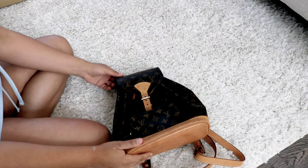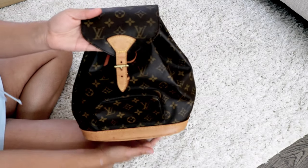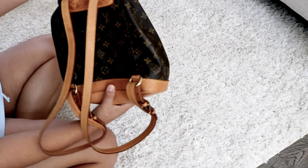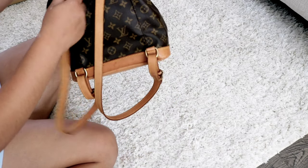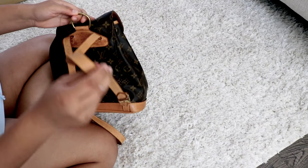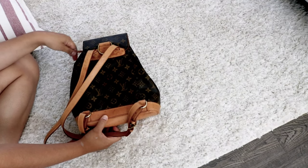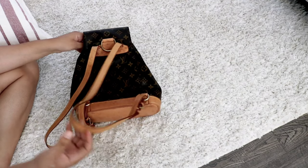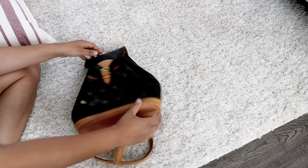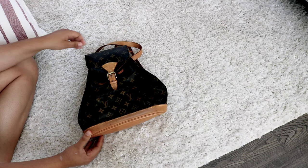It doesn't have a nasty smell at all — it smells really good actually. So yeah, this is the backpack that I got. It does have a little bit of water spots that I need to clean out. I did watch a few videos on how to do that. The seller accepts returns within 30 days, so if it doesn't work for me I might return it.